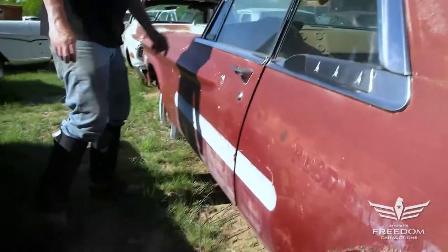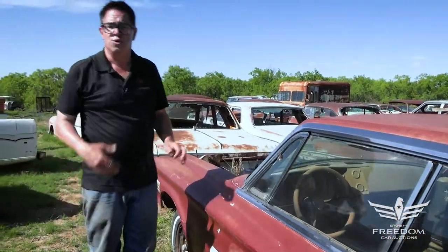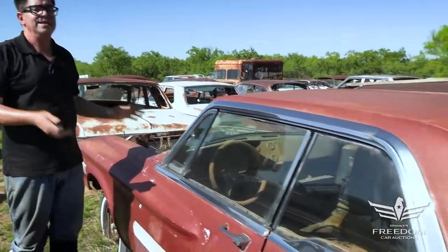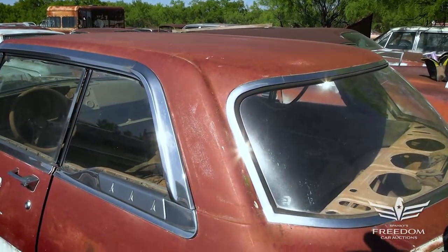This is item number 244, a 1962 Plymouth Fury two-door hardtop — a former drag car with really solid bones. This deserves to be revived. You can make it happen.